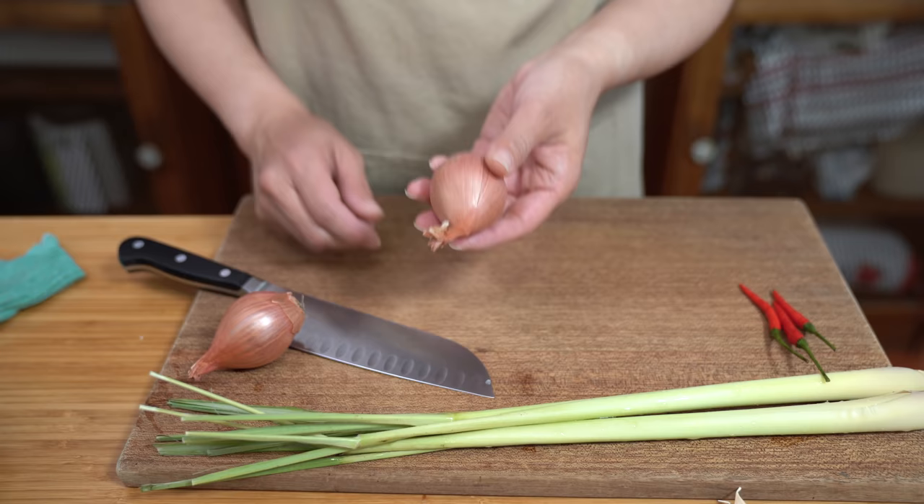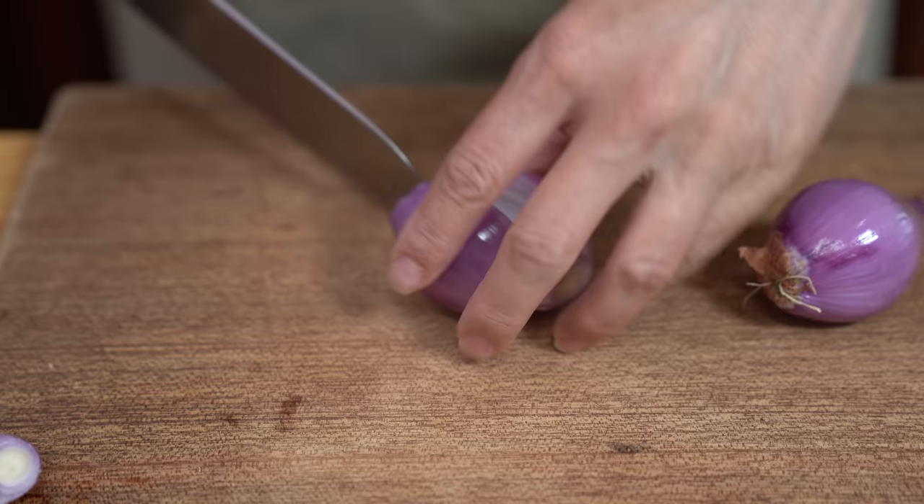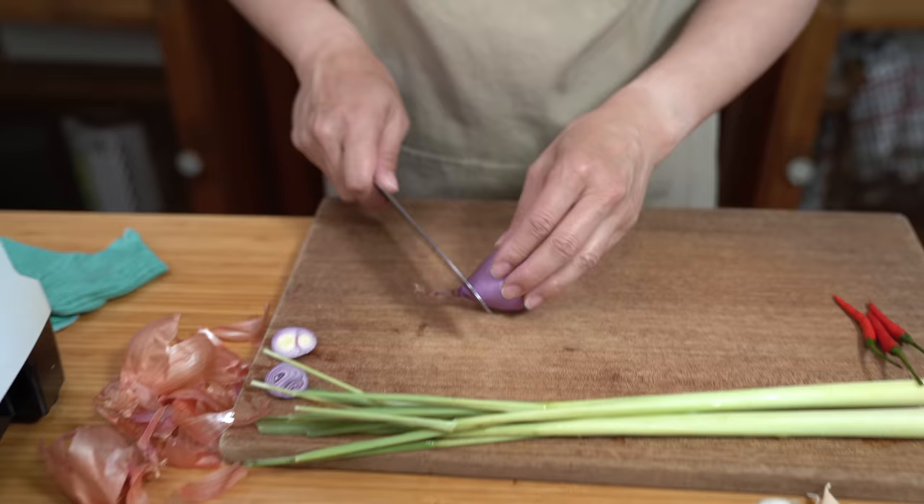All we need to do for this recipe is make a marinade, and I'm going to make it in my blender. But you can just chop up all the ingredients into very fine pieces if you don't have a blender, or you can use a food processor — it's totally up to you. I'm using two shallots, and if you don't have shallots you can always use onion. I'm just going to throw them into the blender.